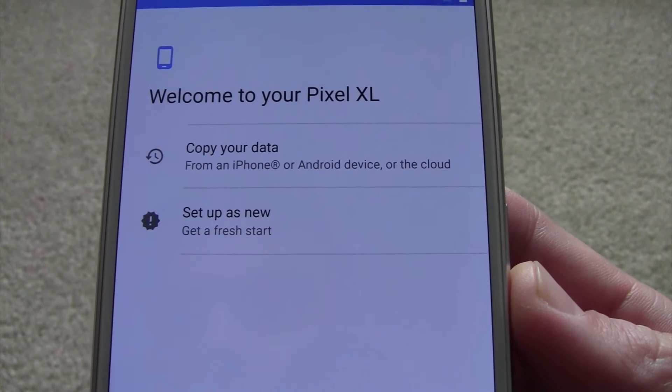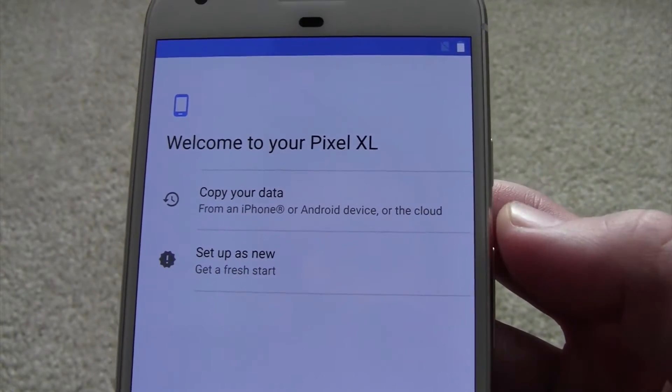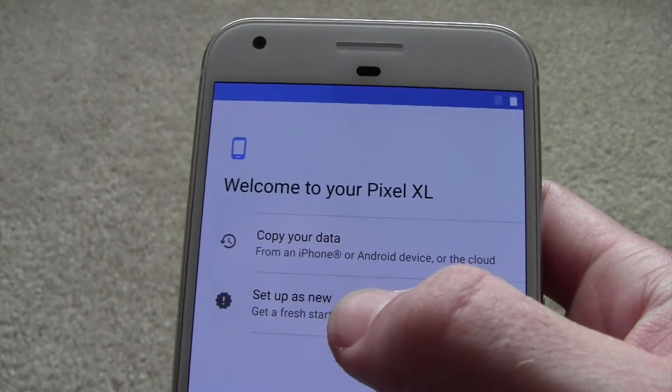It says welcome to your Pixel XL. You can copy your data from something else, or you can set it up as new. I like to set up as new.